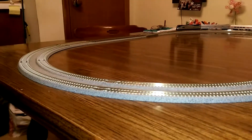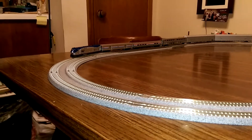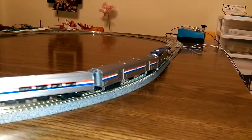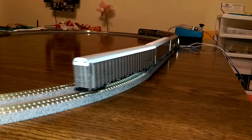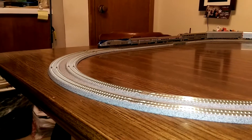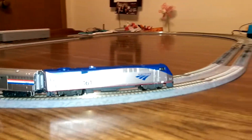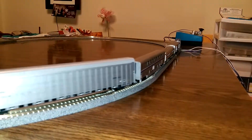It does pretty well. I've just been running it here for a few minutes and I haven't had any problems. The train seems to go around the curve pretty nicely. So we thought we'd share this — enjoy the curves here.